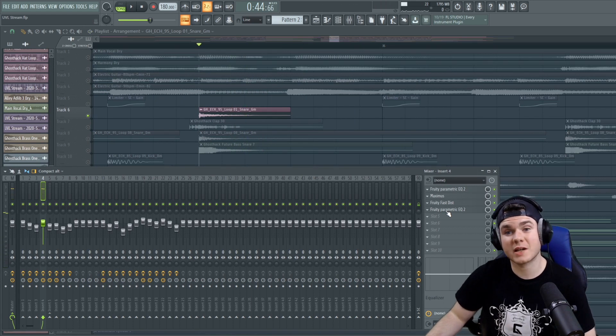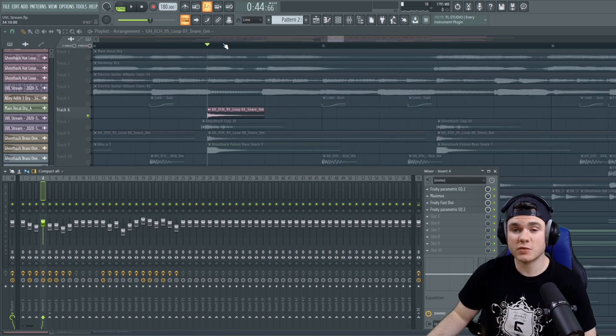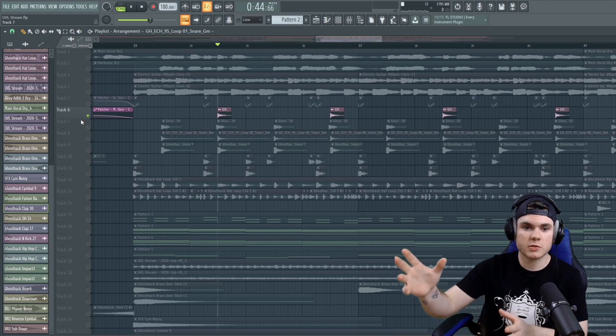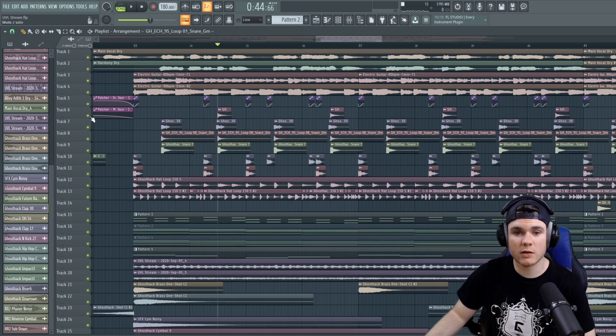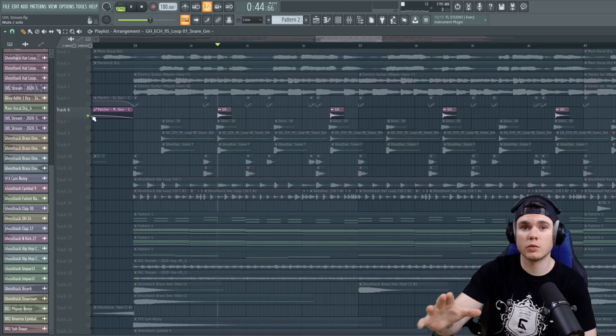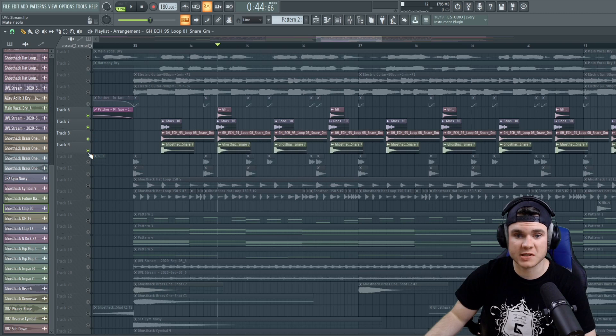So it almost sounds like a big snare coming through like a broken radio that's all staticky — it's really interesting. I like adding these sounds to snares as layers because a lot of snares have just an impact and then they kind of fade out. Whereas this snare doesn't fade out immediately — it holds there for a second at maximum volume. And that adds a lot of interesting elements to the snare as well.